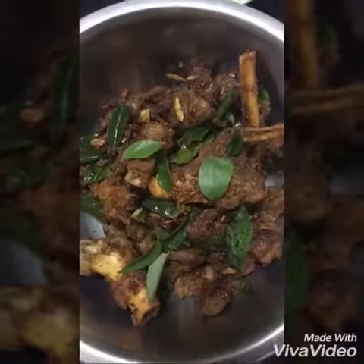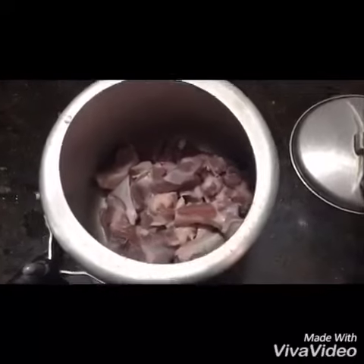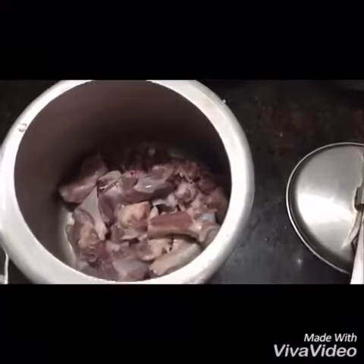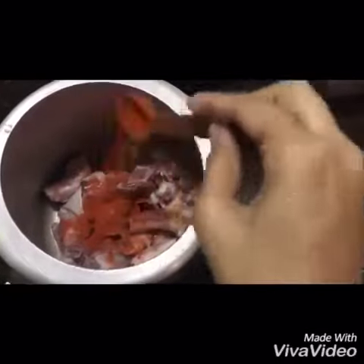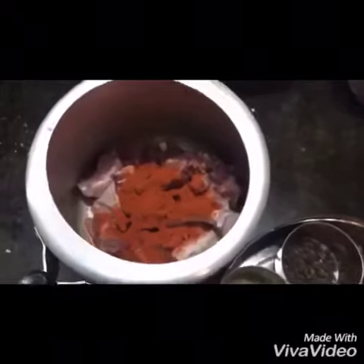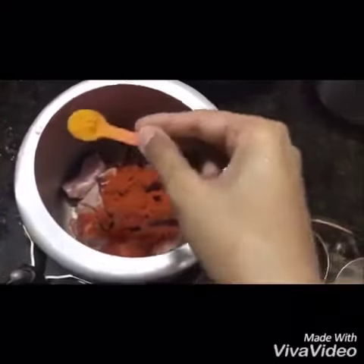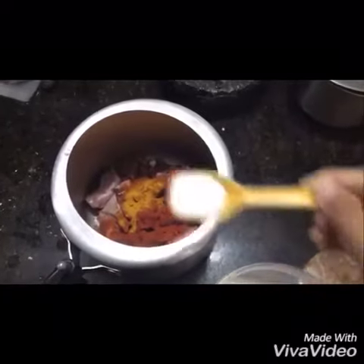Today I'll be showing how to prepare mutton dry fry. For this I have taken 500 grams of mutton and washed it cleanly. I will add chili powder — you can add more if you want it to be more spicy — along with a little bit of turmeric powder and the required amount of salt.